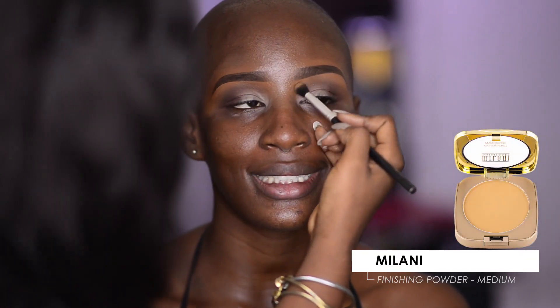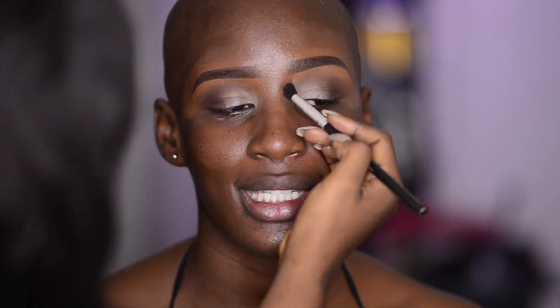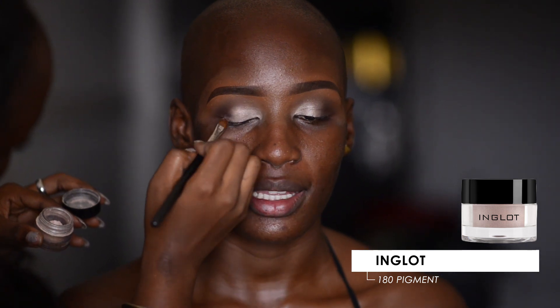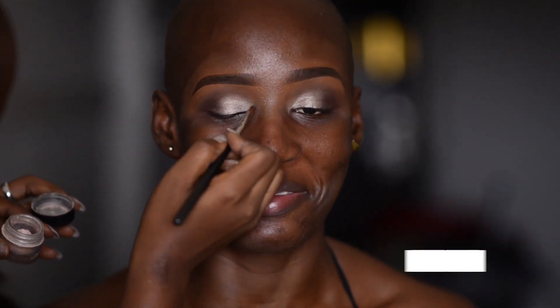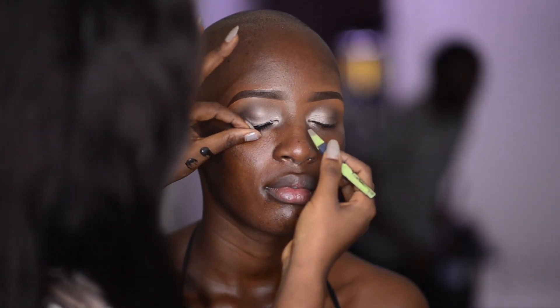Next, I'm blending away all harsh lines with face powder — you can use any lightweight powder to blend out harsh lines. Now I'm applying eyeshadow on her lid with a flat fluffy brush and blending as I go. Please note I'd already applied an eyeshadow primer on her eyelid.